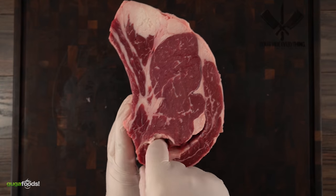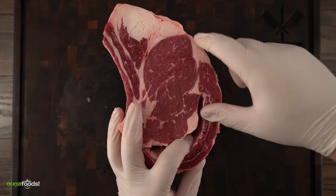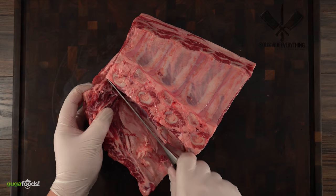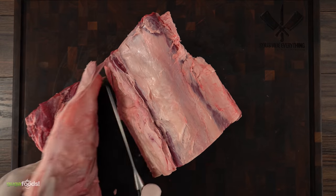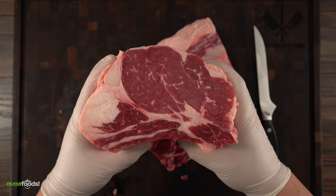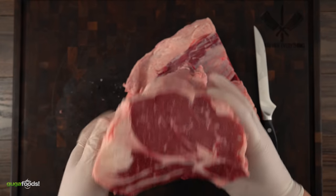To remove the cap from the eye is quite simple — just wiggle your finger around until it loosens up from the eye. Once you feel that it's no longer loosening up, just use your knife to remove it. Check it out. Now that it has been removed we are left with this. In a very near future video you're going to be seeing me cook cowgirl steaks, and it's going to come out from this piece.